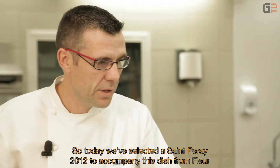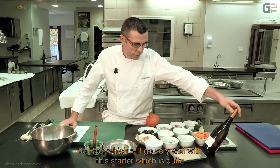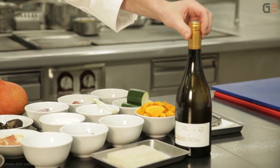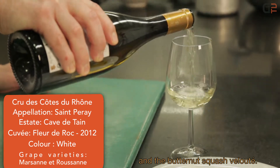Today we have selected a Saint-Pérez 2012 from Fleur de Roque, which will very well accompany this simple starter. It has a beautiful aromatic complexity that highlights the cabillaud and pairs very well with the velouté de petit marron.